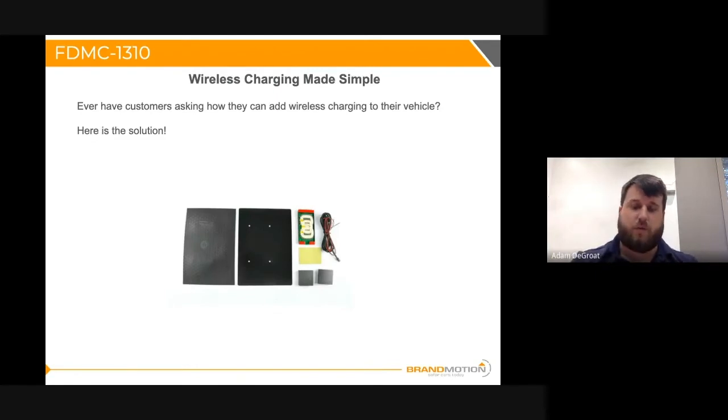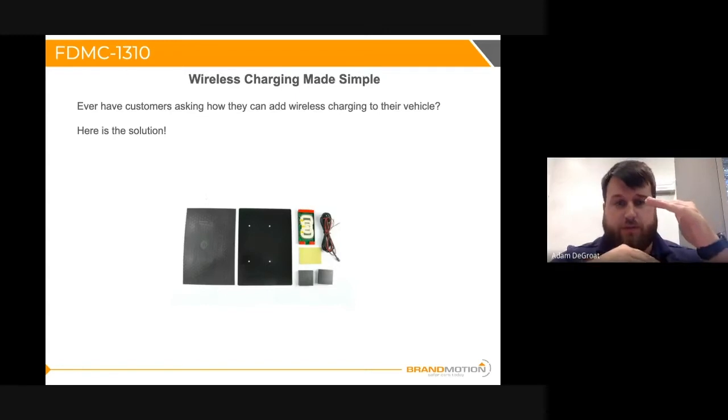What about if someone wants to just add wireless charging to their vehicle — any vehicle? That's what the FDMC-1310 is for. Instead of just one coil, you'll see three. The main benefit of having three coils is the throw distance — the distance the charge travels from the coil to your phone is much larger. On a single coil system, the throw distance is typically about three millimeters. On the triple coil system, it extends up to nine millimeters — about three times larger.